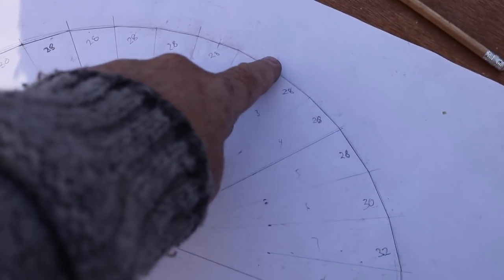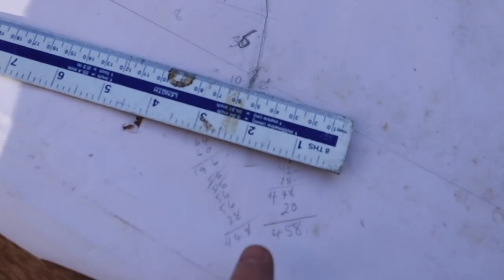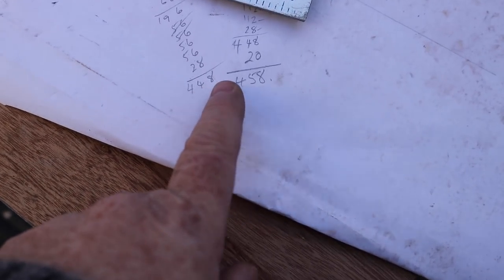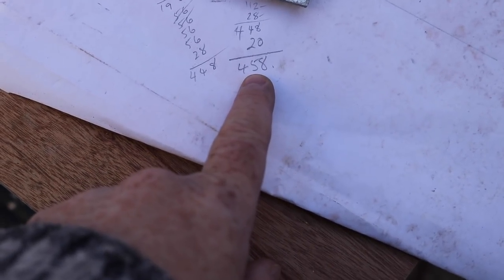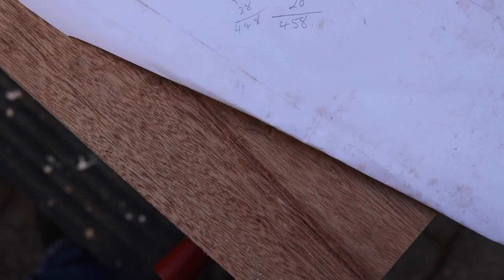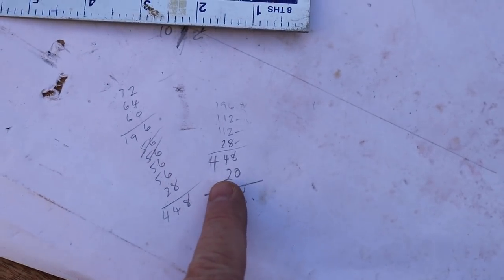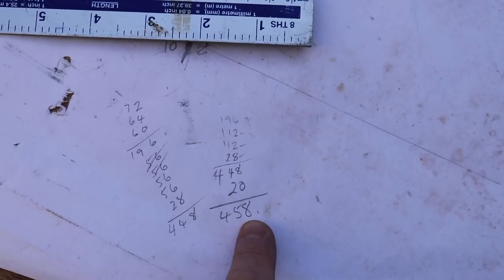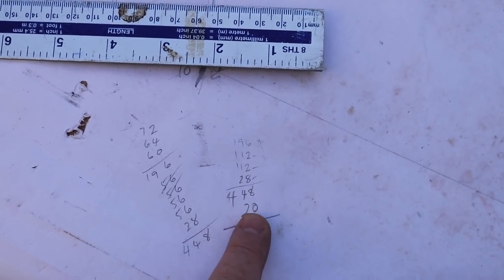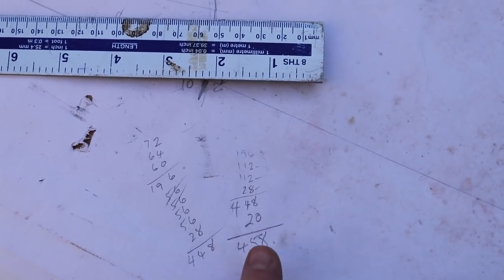That extra 10mm each side gave me a little bit extra which I could always cut off if I didn't need it, but it was there. As you can see from the measurements I added it up a second time just to be sure — measure twice, cut once. I did add it up a second time and came up with 10 less than I should have, because I was thinking of adding 10 each side, but I did cut at the right figure in the end.